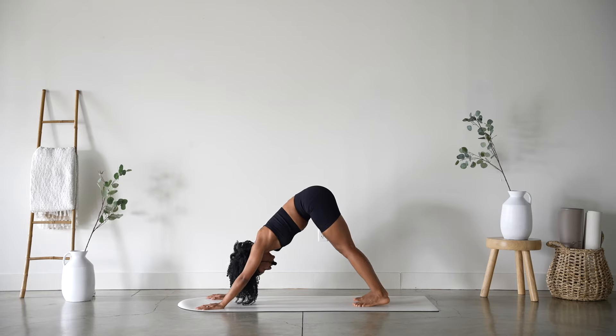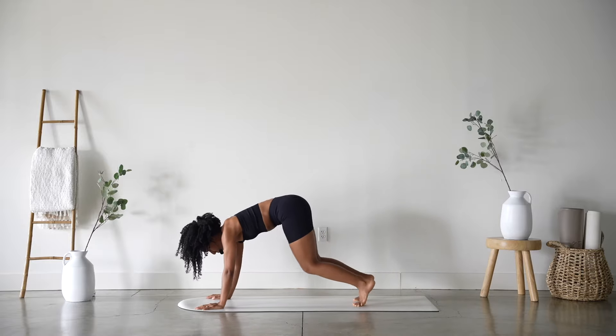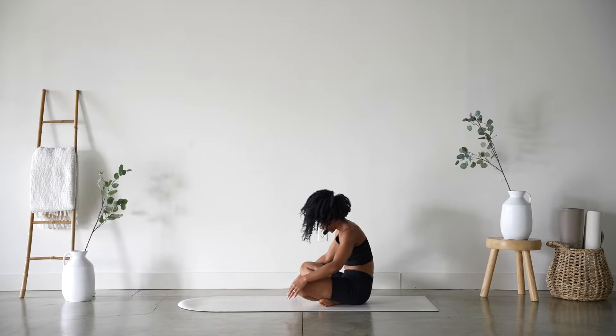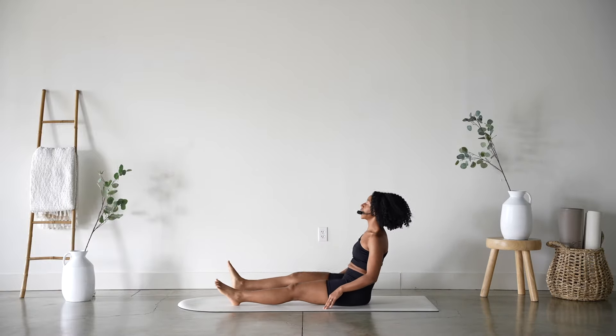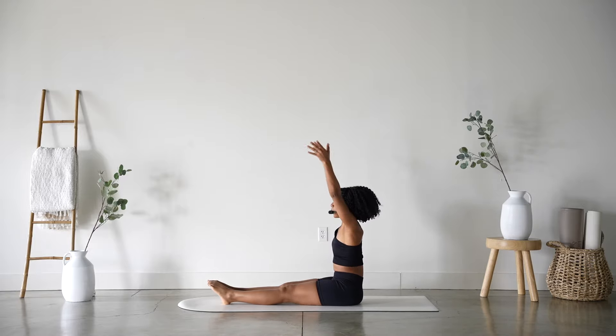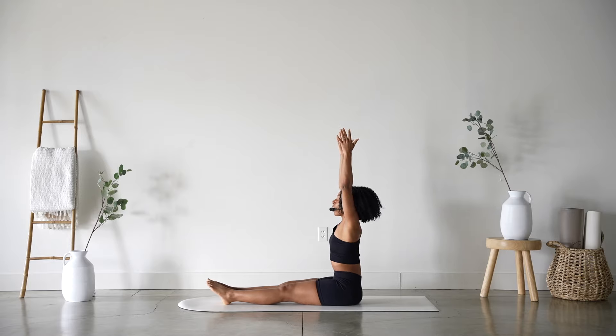One more inhale and exhale. Very nice. Gaze forward, come to your knees, cross your ankles behind you and extend those legs out nice and long. Reach those arms up overhead, nice long spine.